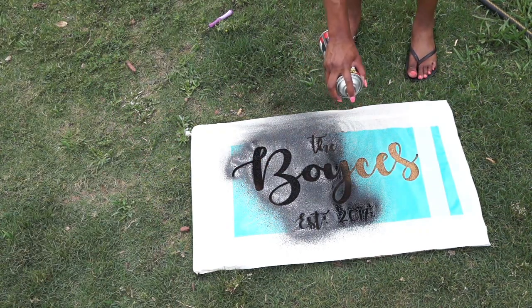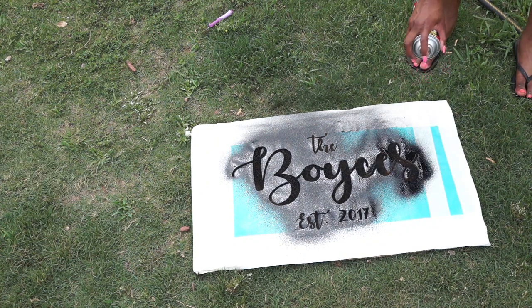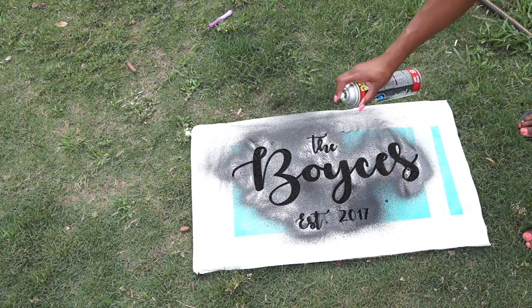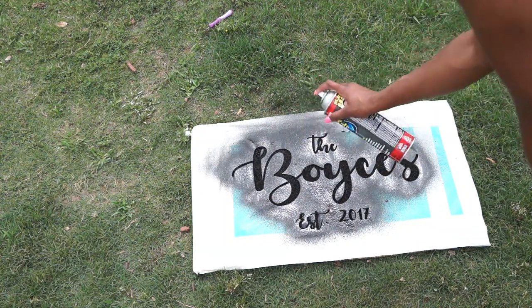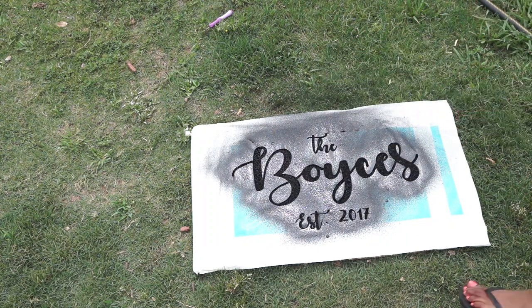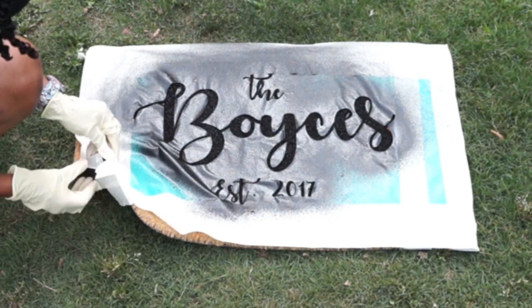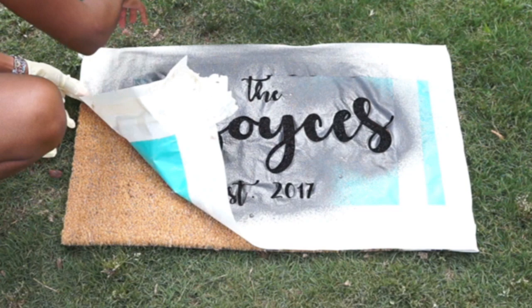I feel like the mats are pretty forgiving — the letters and things don't have to be stuck down super tightly for it to come out right, they just definitely need to be on there. It was a blast making this and it definitely was not as difficult as I thought it would be. Once I have the spray in all the spots that I want, I'm going to let this air dry for about 10 to 15 minutes, and after that I'm going to put on some gloves and go ahead and peel off the design.